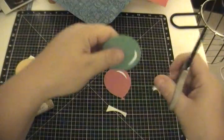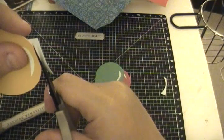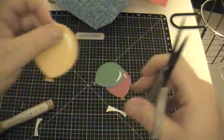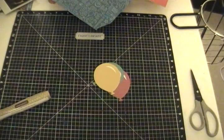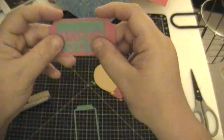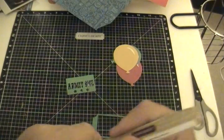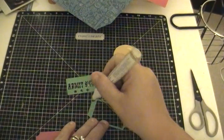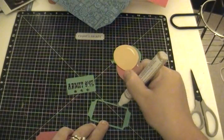Let's cut these little white pieces off. I'm using my micro-tip scissors from Close to My Heart — they're way sharp, so always be careful and keep the tips away from your fingers. Now, I cut out a ticket that says Admit 1, and for the life of me I cannot figure out where I found it. I don't think it's on Artiste. Anyway, I'm just going to go ahead and get everything glued.